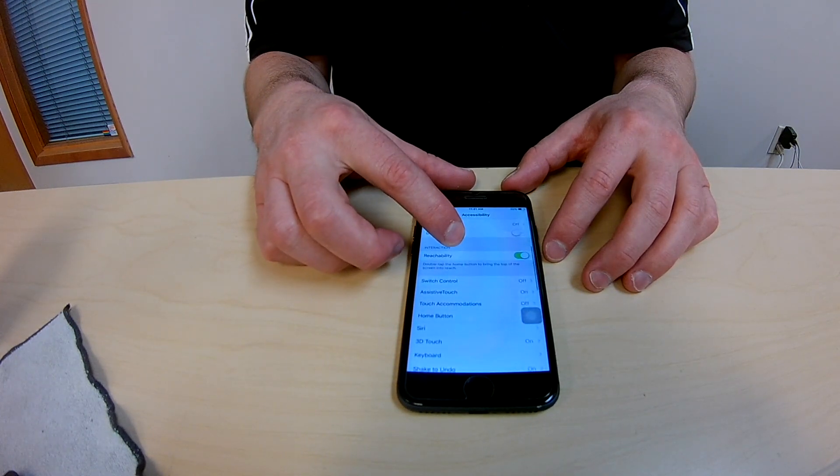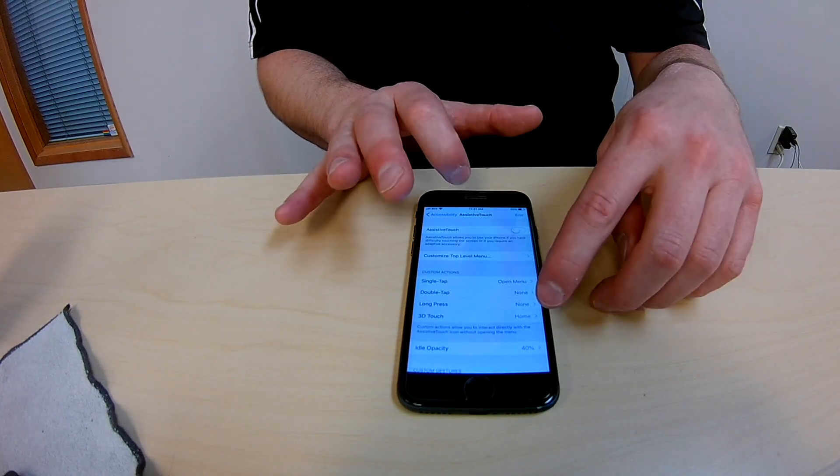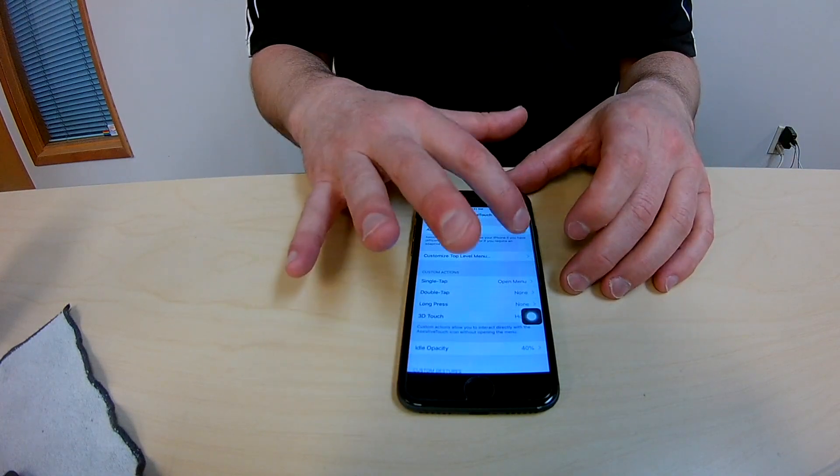Then you want to go down to accessibility. Then finally looking for assistive touch. There it is, and you want to turn it on — or off in this case — but back on. And there it goes, pops up like that.